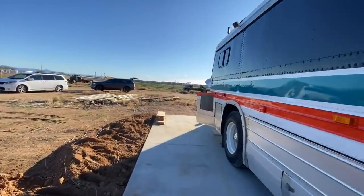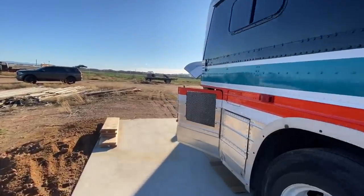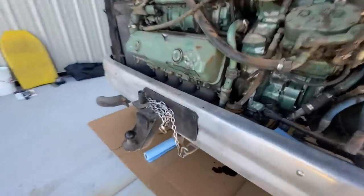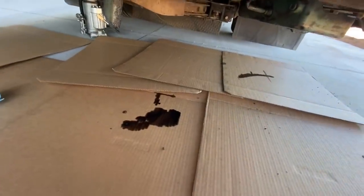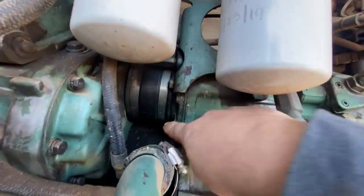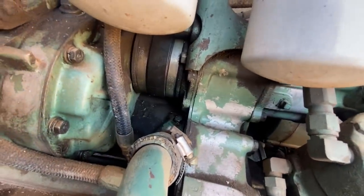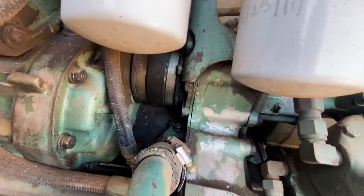So what we're working on this morning is some engine oil leaks. He put some cardboard down under here just to kind of show us how it was leaking. We've got one big spot from overnight, and following it up, it looks like it's coming from the bottom of the boot here. We just tighten that up, clean it up, then take it for a test drive and see if that fixed the problem.